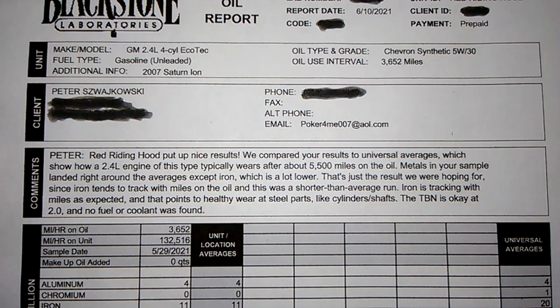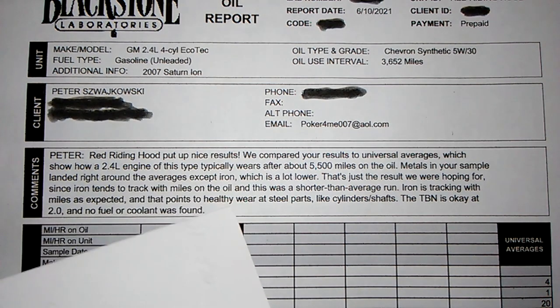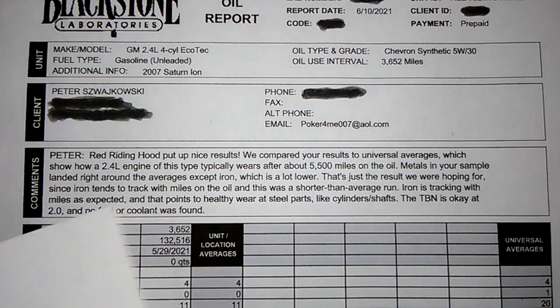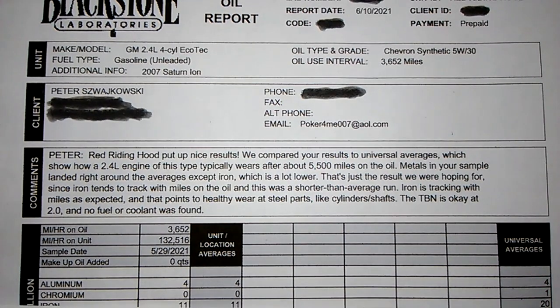Here's the report — she went 3,652 miles on this oil. The reason I changed it out was it was down a quart, and adding oil would have messed up the report results. The analyst put down some remarks — it came down to a TBN of 2.0, and no fuel or coolant was found.